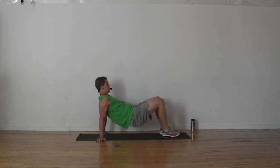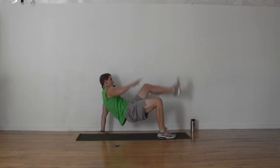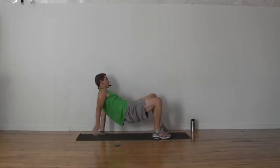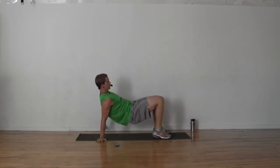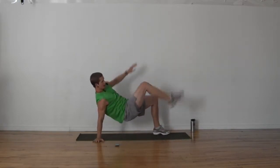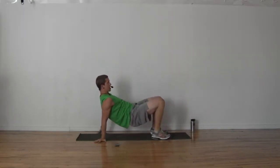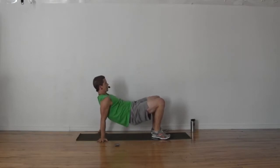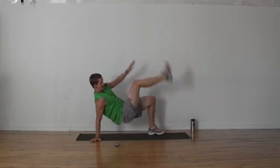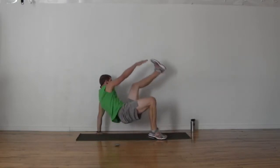We're up — crab position, crab kick, opposite crab kick. Hips up, touch, hips up. Feel your shoulders really working — your shoulders are supporting a huge percentage of your body weight right now. Try to make as close to that tabletop as you possibly can. It's just a 45 second set today — we've got a lot of material to go through.